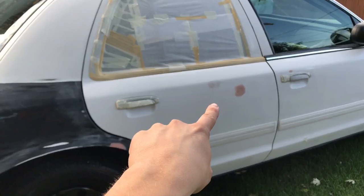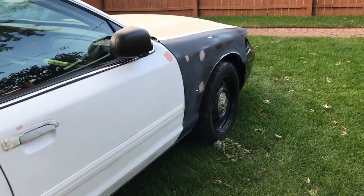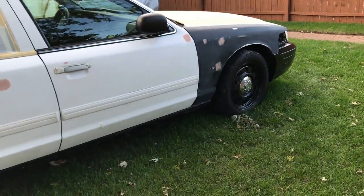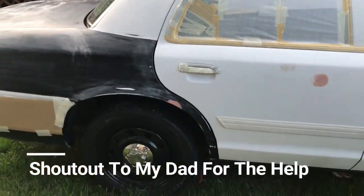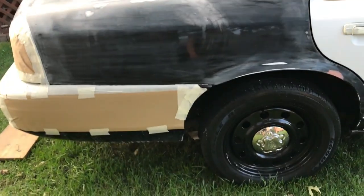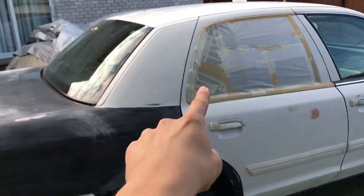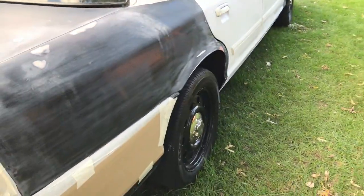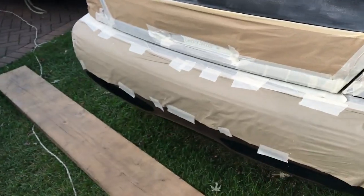If you're wondering what those pink little spots are, those are all the minor dents that were on this vehicle — they just need to get wet sanded again. My dad is taking care of all the minor dents, and as I mentioned in my other video, he's going to be the one repainting the whole car. Me and him split the wet sanding together, and I'm the one doing all the taping. As you can see, one door is taped up with the door handles, and of course the bumper is also not going to get repainted.